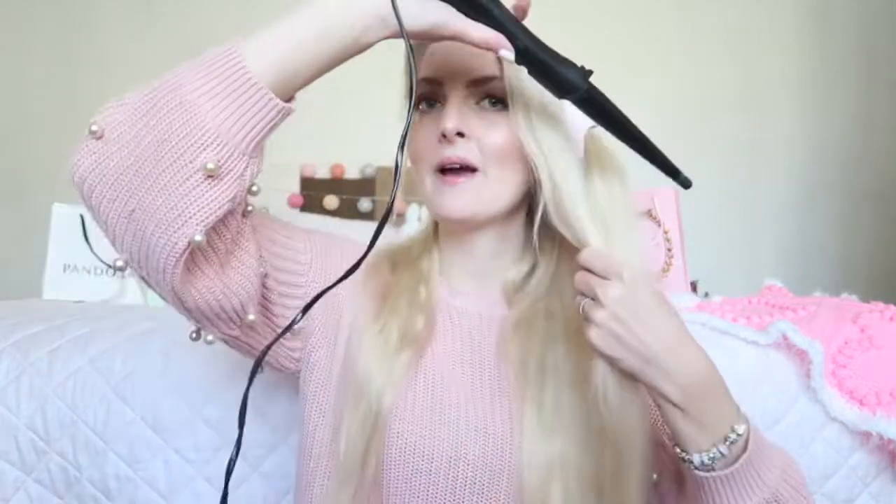When I curl my hair, I always make sure I curl away from my face. So on this side I curl this way and on the other side I curl the other way. I like a more open look because if I curl inward it doesn't look that flattering — it looks a little like early 2000s styles. So I always curl away from my face. I start in the back and just wrap the hair around.